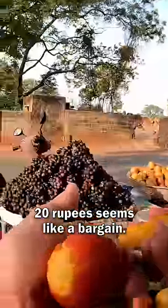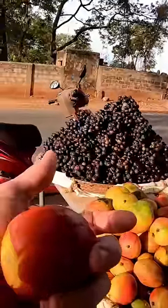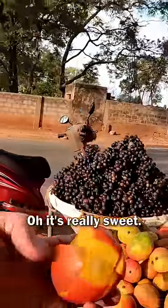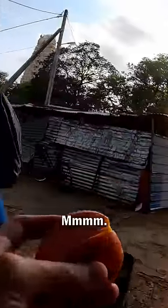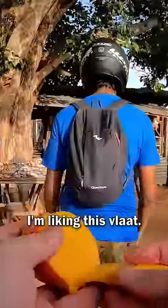20 rupees seems like a bargain. Give this a go. Mmm. Oh, it's really sweet, it's like ultra ultra sweet. Mmm. I'm liking this, I'm liking this Vlat.